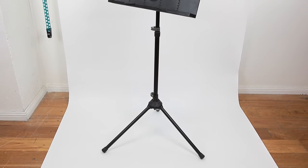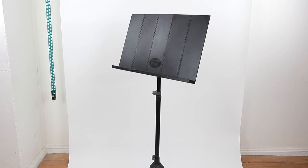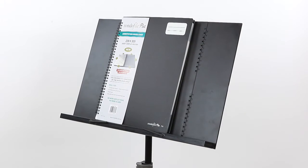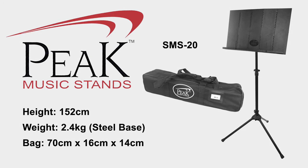The SMS20 and SMS40 stands have heavy duty plastic desks with piano hinges, perfect for players who want a lightweight stand with a solid desk to accommodate large folders. The SMS20 has a steel base and weighs 2.4kg, while the SMS40 has an aluminium base and weighs 1.9kg.